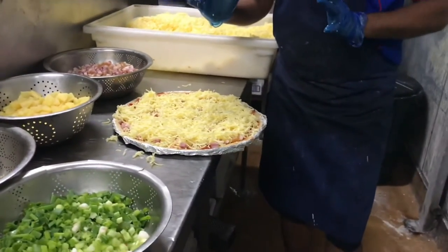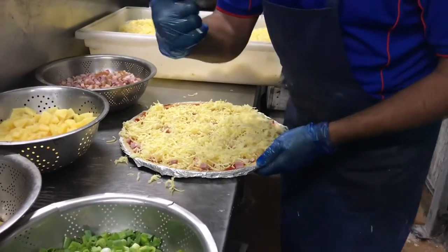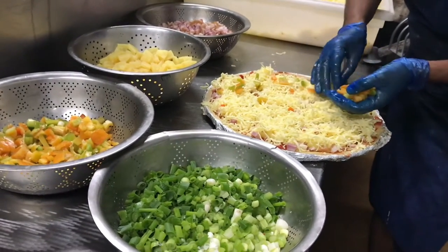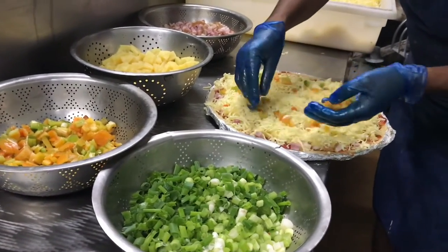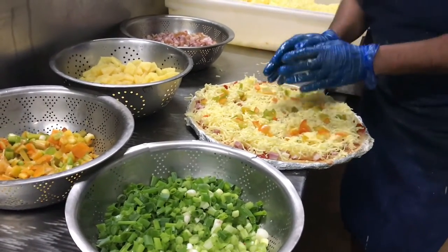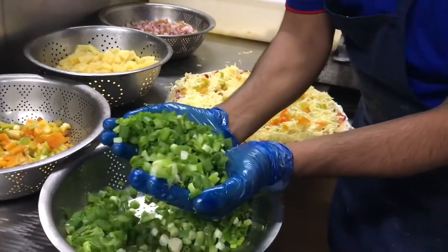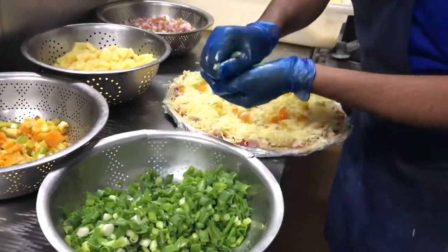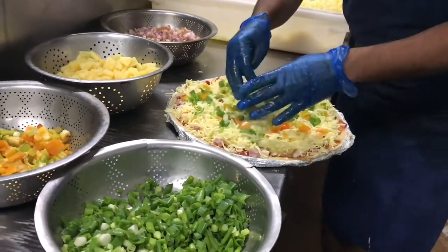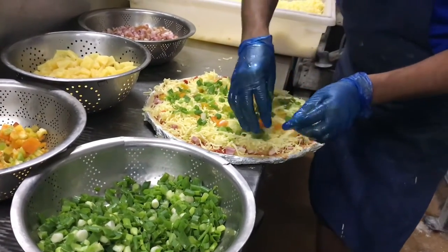Every place is covered nicely. Now we use the other vegetables — capsicum. There are two types of capsicum: green capsicum, some pieces of yellow capsicum, and also red capsicum. And the last one, we mix spring onion — both white and green spring onion — and spread it on the pizza. You can see it covers every place, very nice and excellent.